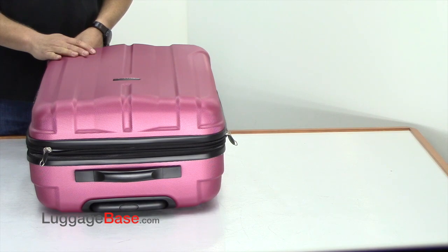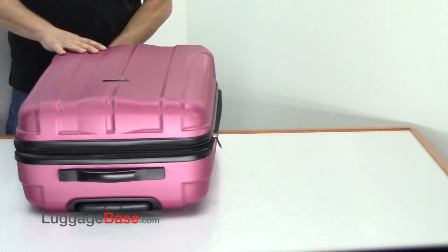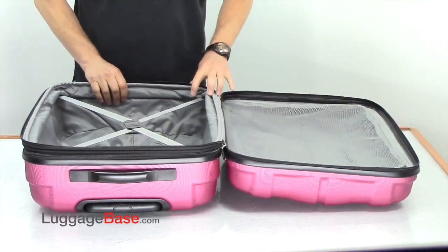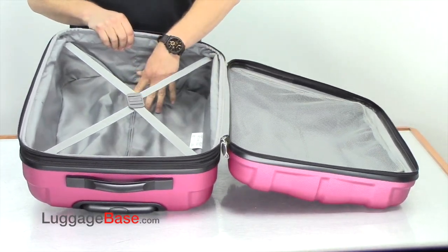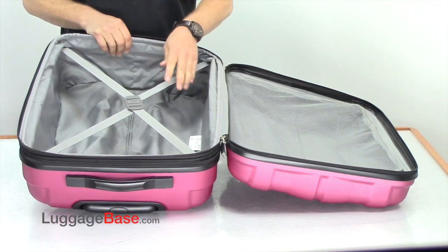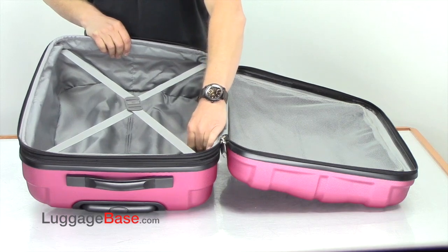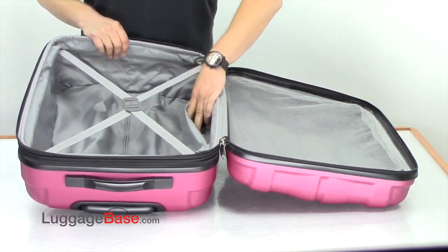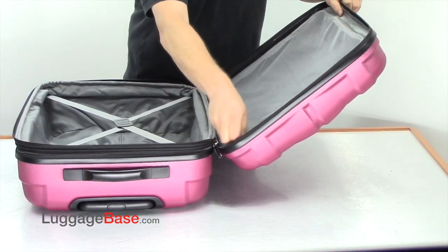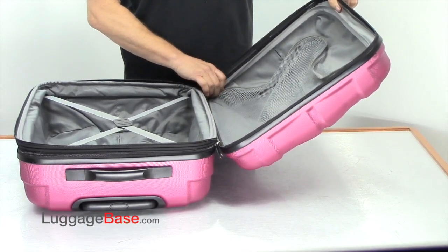Looking at the interior of this bag, I want to point out that the zippers on the Samsonite Fiero are really easy to use. Notice the bag is fully lined inside. They use cross tie-down straps which keep your items from shifting, resulting in less wrinkles. You also have a zippered accessory pocket, and on the other side there's another packing section — keeping the bag compartmentalized, which I like.